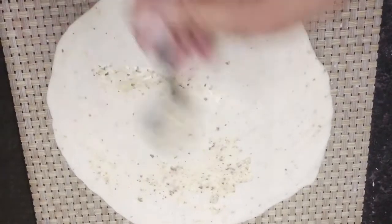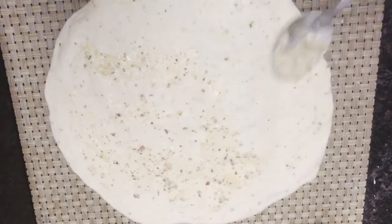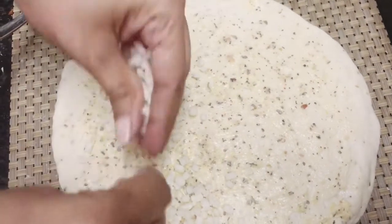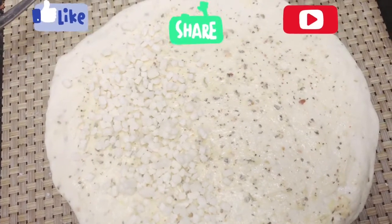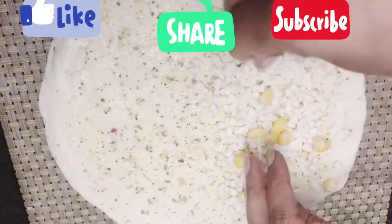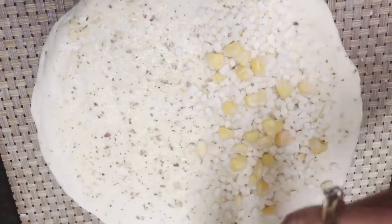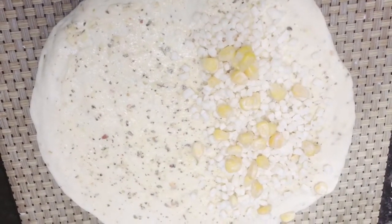We will add some garlic butter, then we will add some cheese. If you like more cheese, you can add more. We have added a little bit more. Whatever toppings you want to add — capsicum, coriander, or any other toppings as per your choice. We have added a little corn and cheese. Spread mozzarella cheese to cover it.